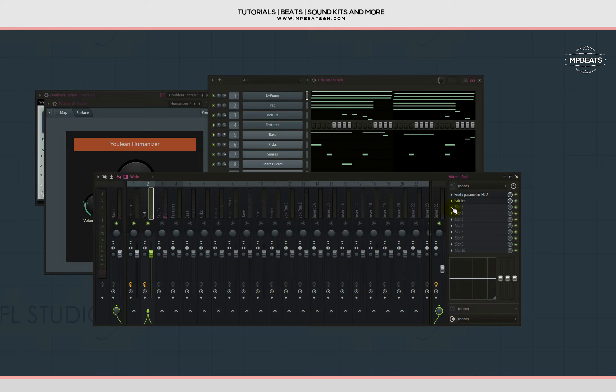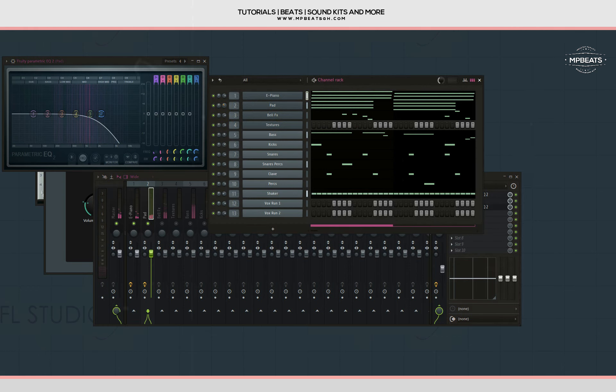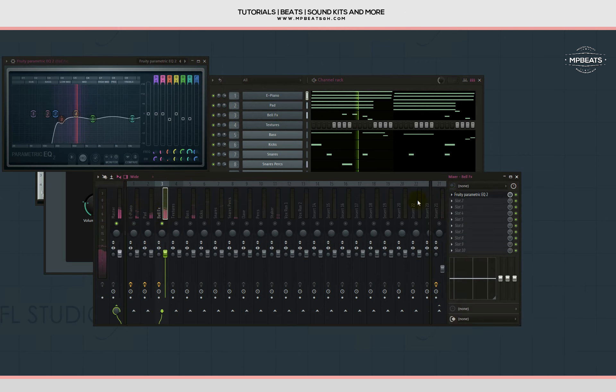Let me put a Parametric EQ on it and cut the high ends, then copy that same EQ onto the bell effect. These days I don't normally add limiters and compressors on my sounds — I just use EQ to balance out the sound and it keeps everything natural. But do what helps you with your sound; it's your art.